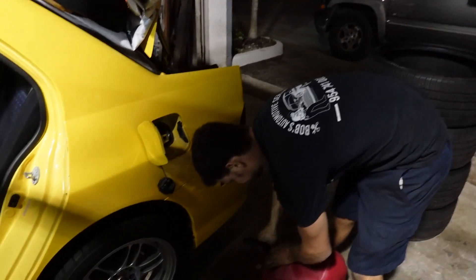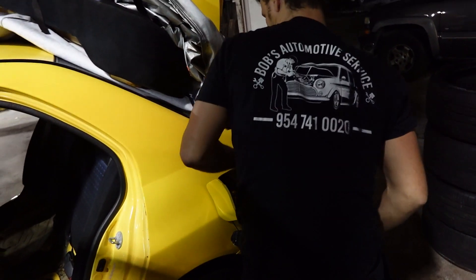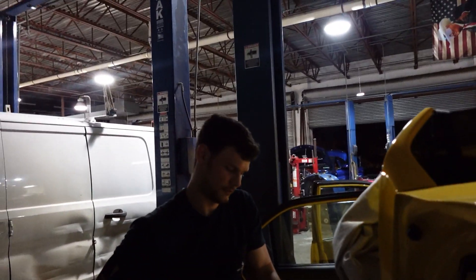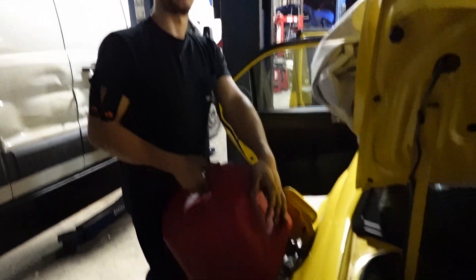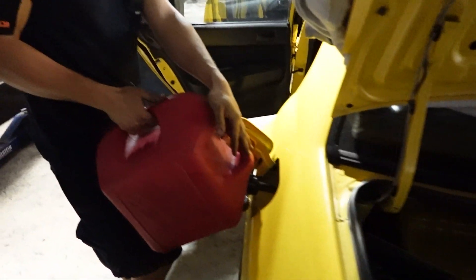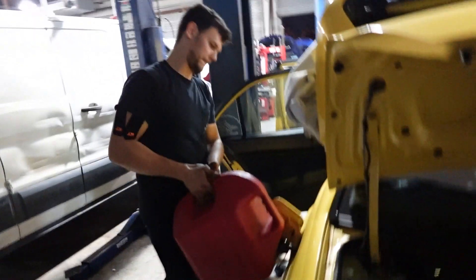Brandon had to run to the gas station because we drained the tank and had no gas. Brandon, how does it feel to put gas in the car again? I haven't bought 93 in at least three years. Sally's getting 93, but don't worry — she's going to be corn-fed eventually. 93, only the best besides E85.